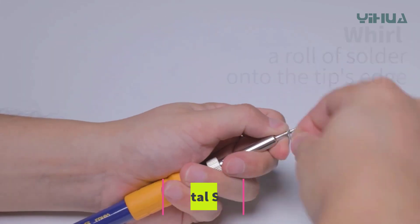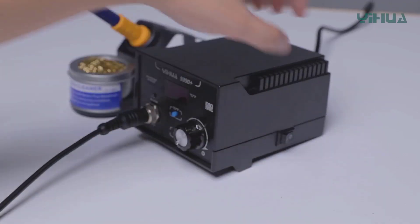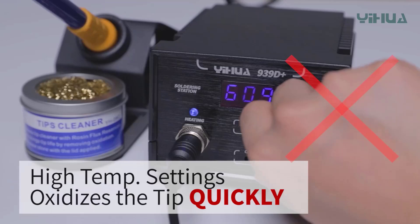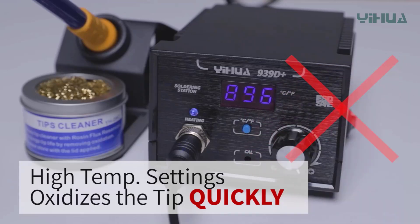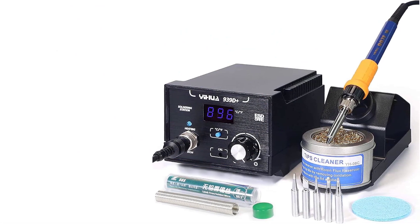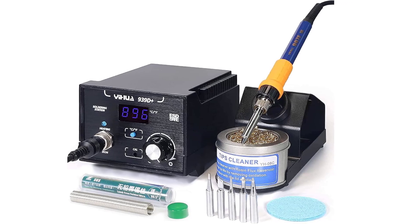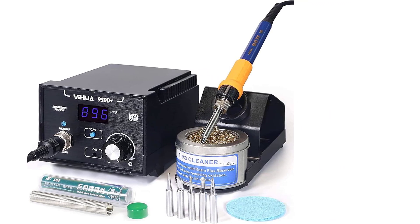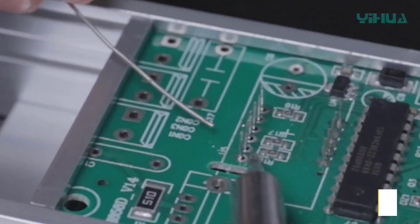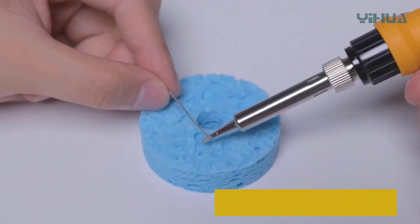Number 5: YIHUA 939D Plus Digital Soldering Station. The YIHUA 939D Plus is a reliable and efficient soldering solution tailored for electronics professionals and hobbyists who require precise temperature control and durability. With an equivalent power of 75 watts, this station heats up quickly and maintains stable temperature, allowing for smooth and accurate soldering on delicate electronic components. Equipped with an easy-to-read digital display showing temperature in both Celsius and Fahrenheit, the temperature control feature allows users to set the exact heat level needed for different soldering tasks, ensuring optimal performance while minimizing the risk of damage to sensitive components.